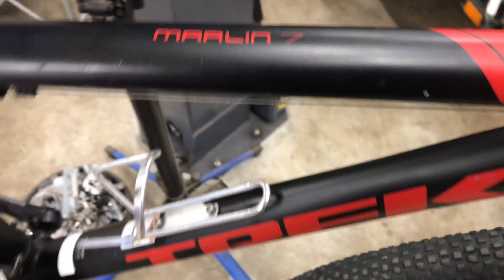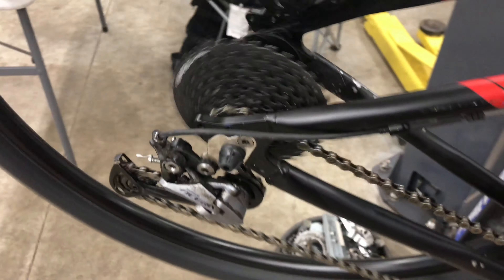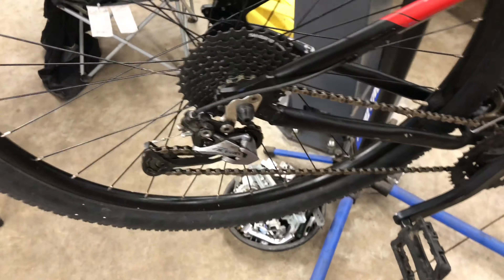Here's the build — it's a 2018 Trek Marlin 7, a 29er. Right now it's shifting perfectly with the Shimano Acera 9-speed. I'm going to take all that off, but I'll have to change the crank because it's not a 104 BCD — it's riveted on, so you can't change the chainring. It's a low-end square taper crank. The bike also has low-end Tektro brakes, but that's not what I'm reviewing here.